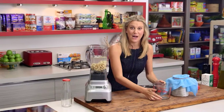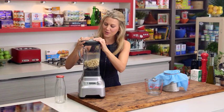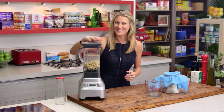All we need to do now is start milling. The blades on this blender are going to pulverize all of the almonds, creating a really smooth milk-like consistency.